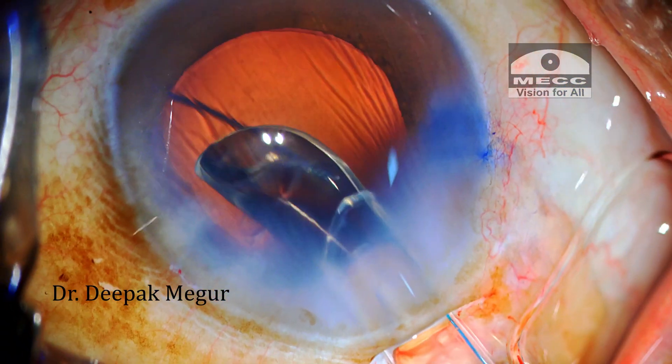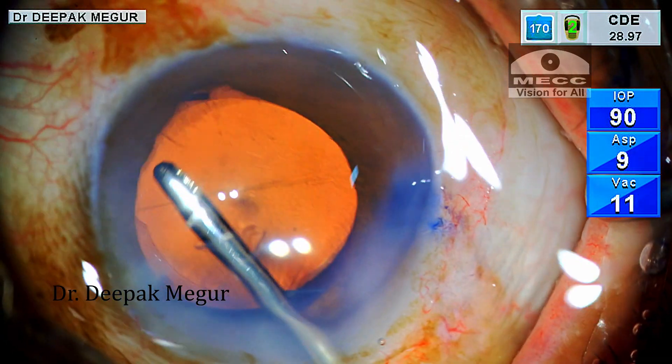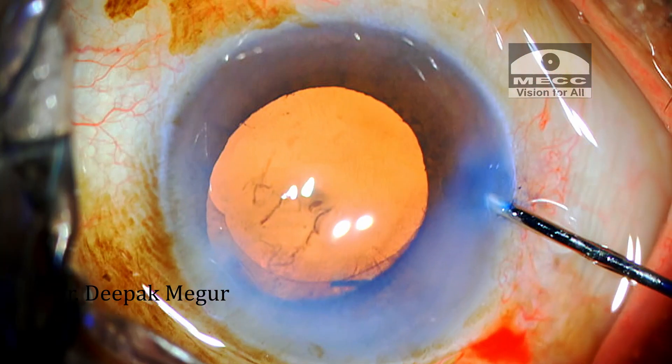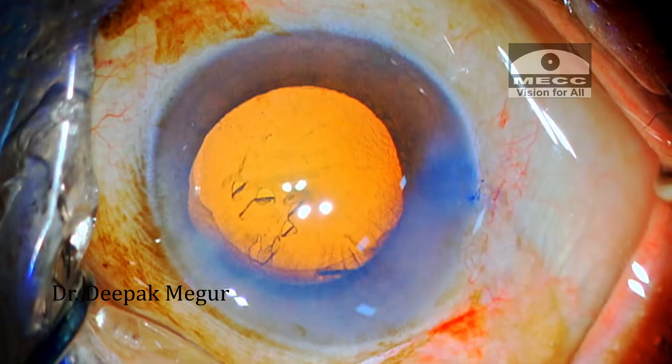The lens is being placed into the bag now. That's it — the case is done. I hope you found this helpful. Thank you so much for watching.